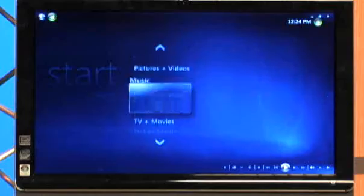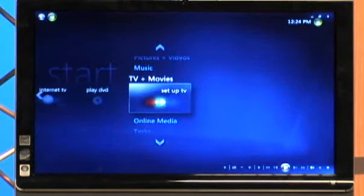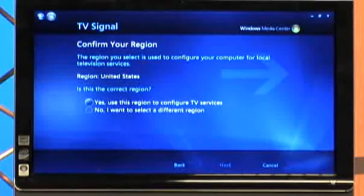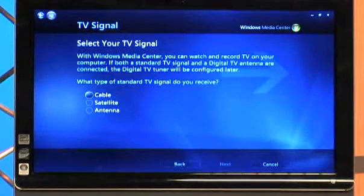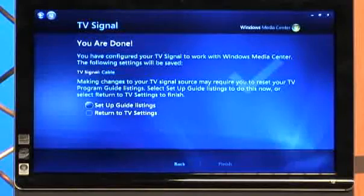To set up the TV signal so it'll start working through your PC, we're going to go down to TV and Movies and scroll to the right and go to Set Up TV. I'm going to set up my TV signal — pressing Next. Confirm your region: yes, we're in the United States. Next. Automatic TV signal setup — how would you like to proceed? I would like to manually configure my TV signal. Press Next. We are using a cable. Next. Do you have a set-top box? No. Next. You are done.